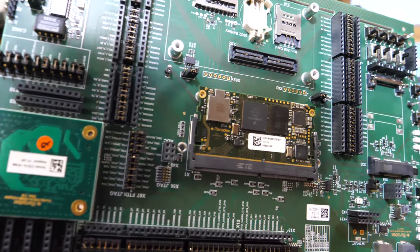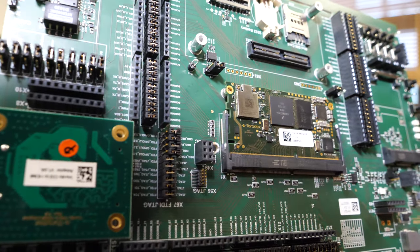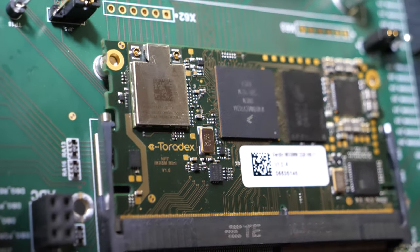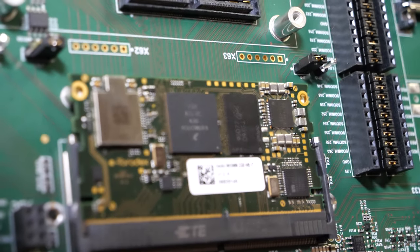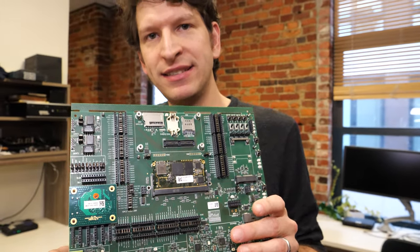It's future-proof, really designed with longevity in mind — Colibri has been around since 2005 and we're still supporting and launching new products there. We will launch Verdin with two SoCs: iMX 8M Mini and iMX 8M Nano, and we already have a roadmap with more chips in the same form factor, giving you the same scalability you're used to from our other families. It's future-proof on the hardware side, and definitely future-proof on the software side.